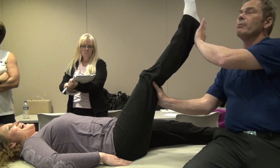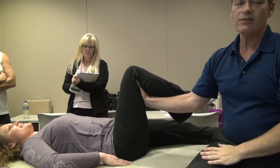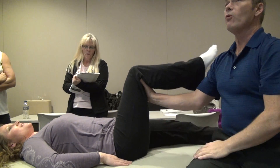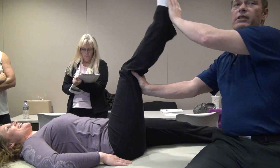So once you get to her end range, I'm going to push her foot just a touch, and then relax, and then again, just by using your quadriceps, when you get to the end range, give her a little bit extra.